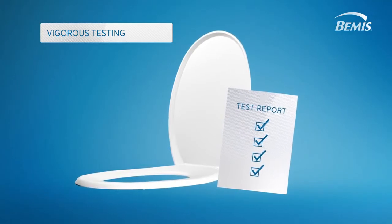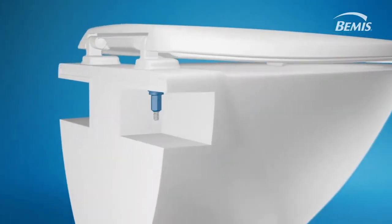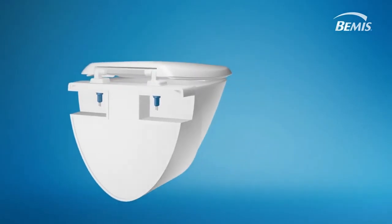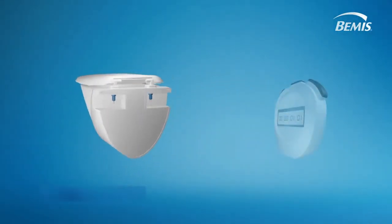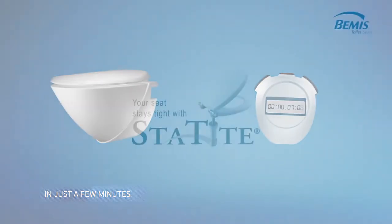Stay Tight seats have gone through vigorous testing and hold strong and stay tight longer than any other seat. With Stay Tight, time is on your side. Installation is achieved with just a few simple parts and in just a few minutes — Stay Tight, it's that easy.